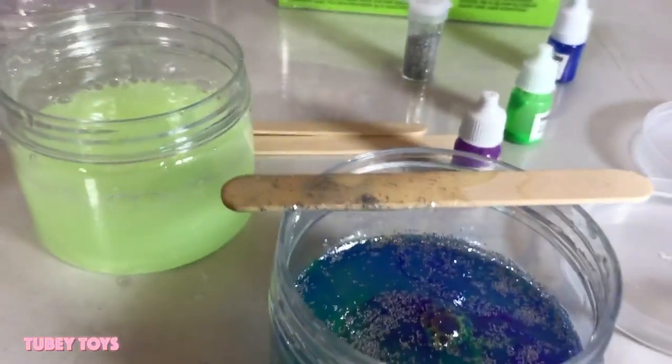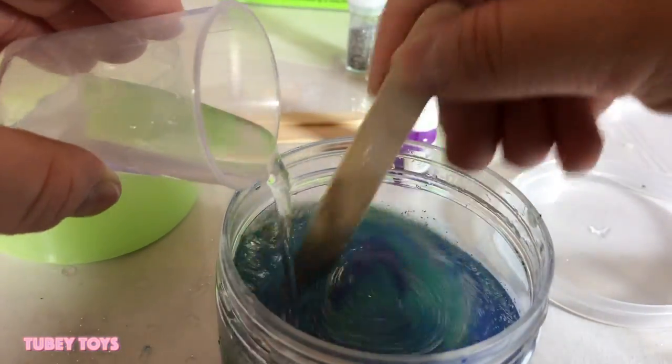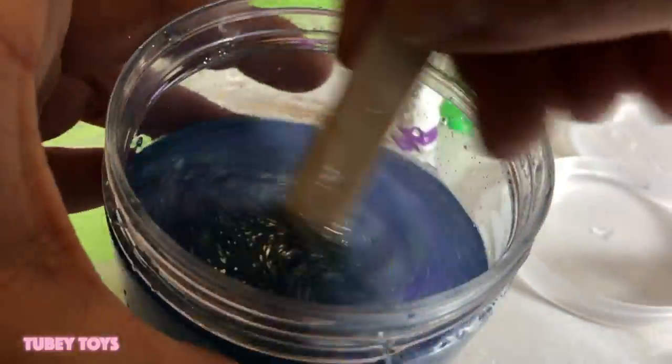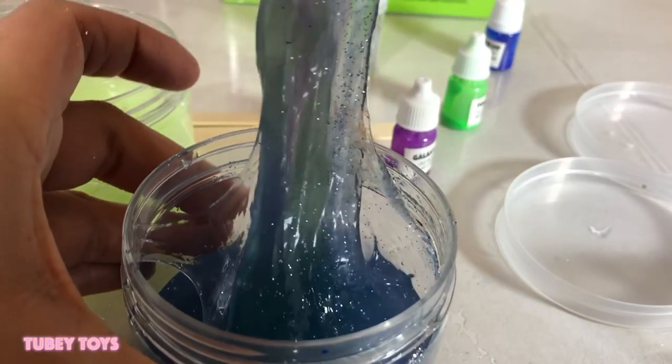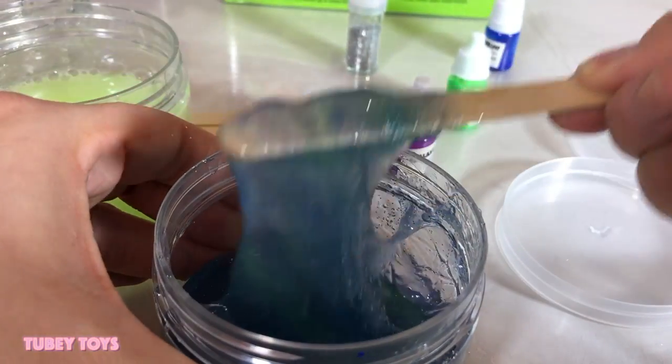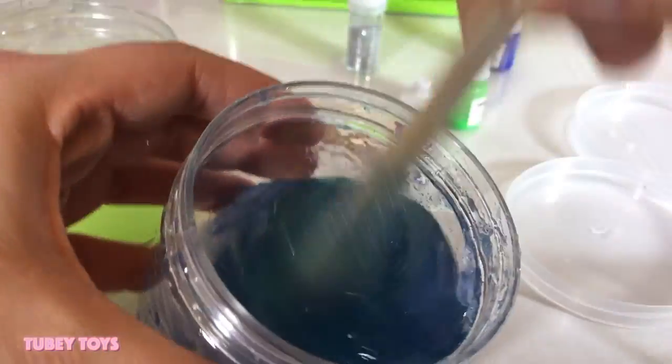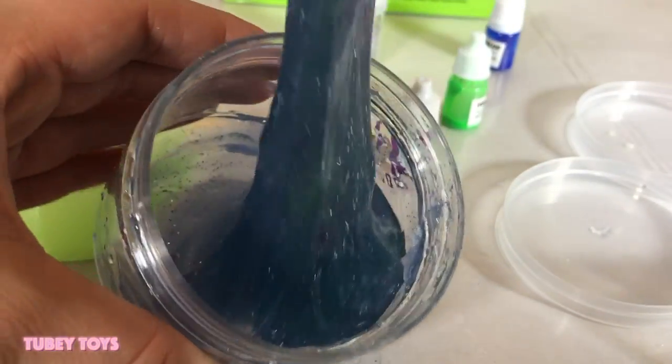I'm going to add our activator now to our 25 milliliters of warm water, stir that up good, and the magic is going to happen right now. Oh my gosh, I can already feel it pulling! As you pull it out there are like different layers of colors — you can see a little tint of purple, the greens, and the blue. I don't want to stir it too much — I'm going to let that set.